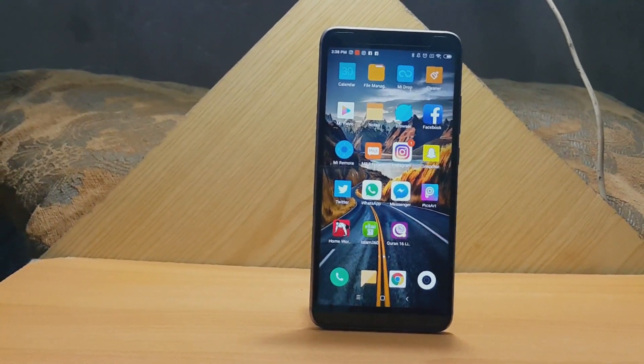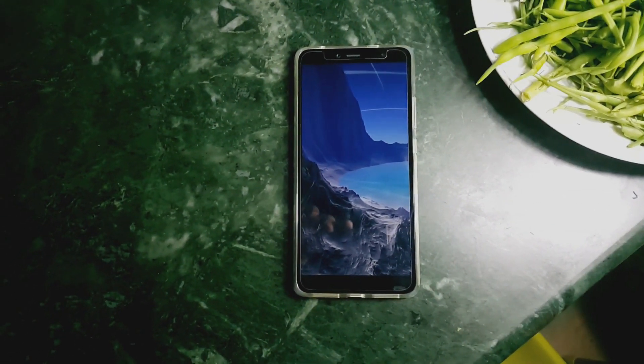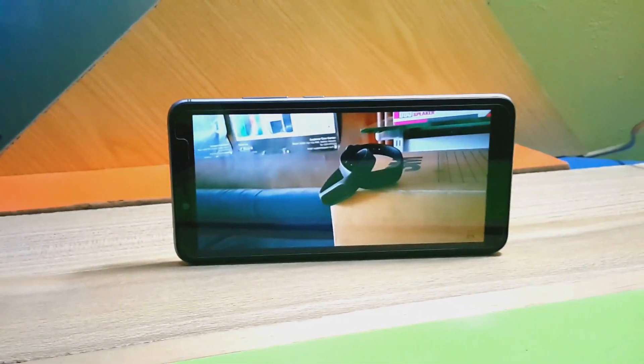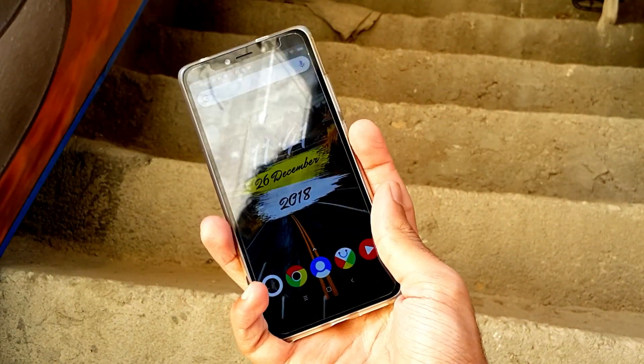The screen comes in at nearly six inches — it's a 720p display, which is okay, not so high-end. It gets really bright and doesn't have any pixel issues. The colors are good and sharp. Although you can't play videos at high resolution, you can enjoy the size of the display. To reach the top of the screen you have to slightly tilt the angle — it's essentially a two-handed display.